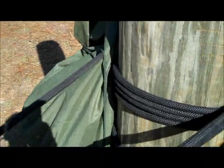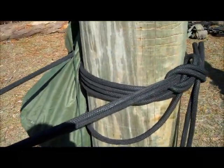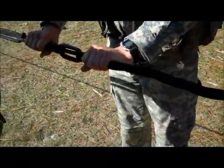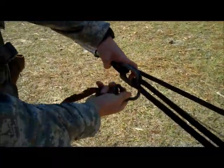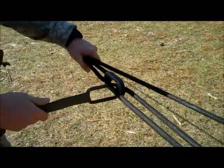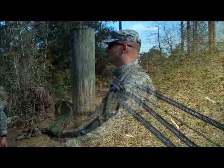After this has happened, the rope bridge commander will come up to the number six man and smack his hand. The number six man will release the rope and the rope bridge commander will snap in to the still snap links on the spine side. This completes your one rope bridge.